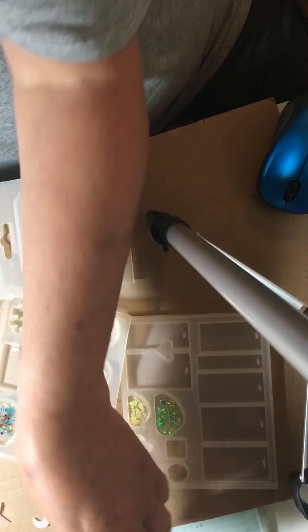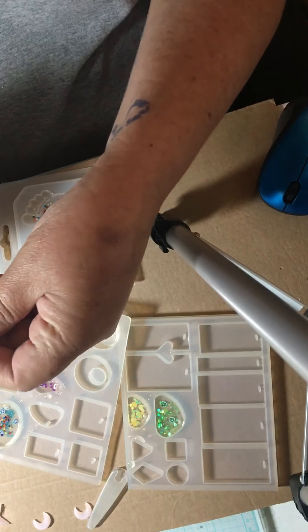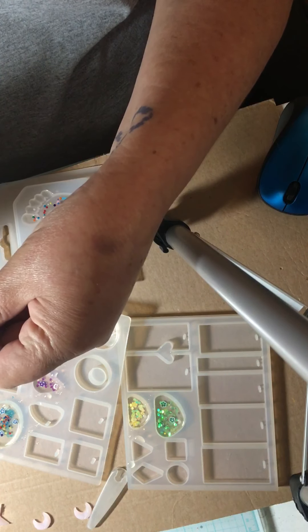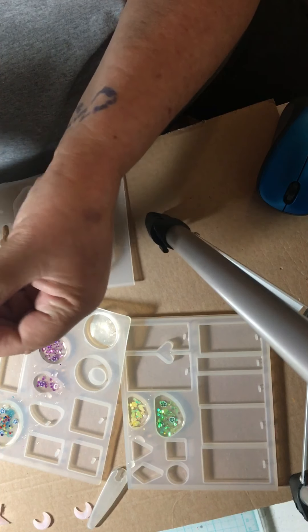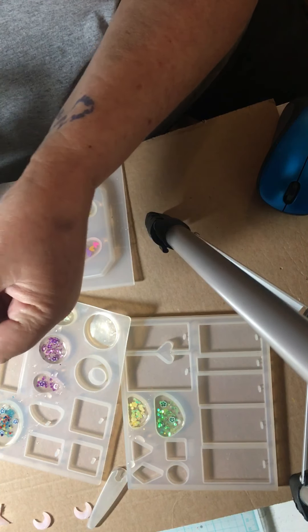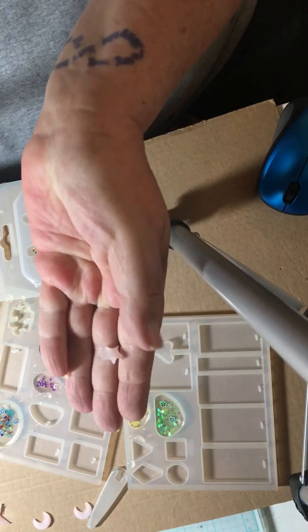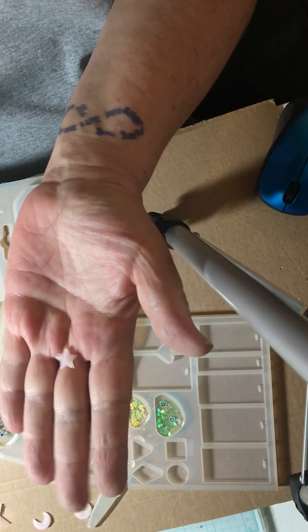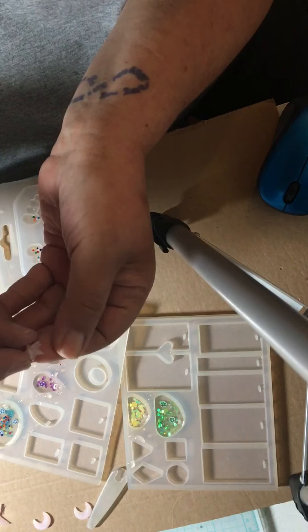I need to work with a lot of these molds that I got. I've subscribed to get them. Just trim it down. This is a clear casting that you can add colors to.